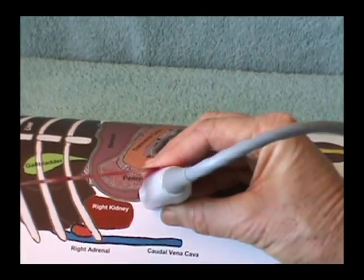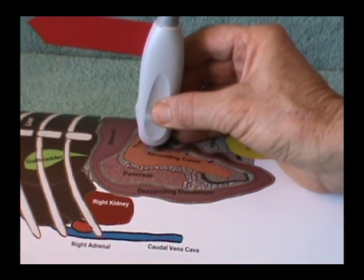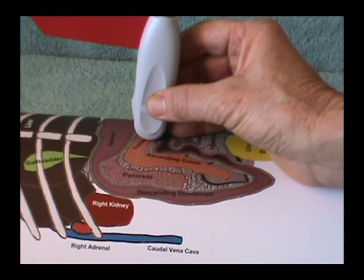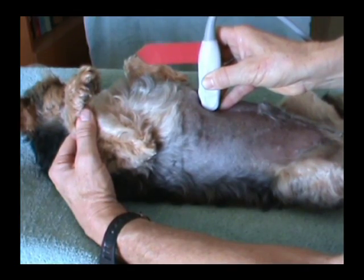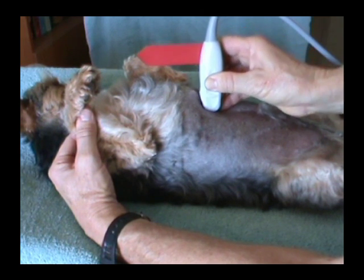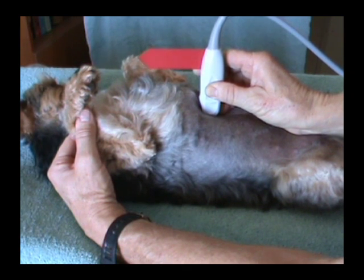The purpose of this DVD is to help you develop a thorough and systematic method of scanning the abdomen with ultrasound. We want to help you develop a habit of examining each abdominal organ for clues to help diagnose the cause of the patient's symptoms.